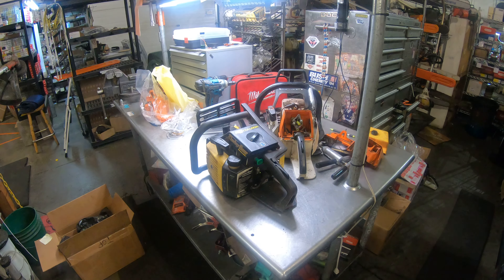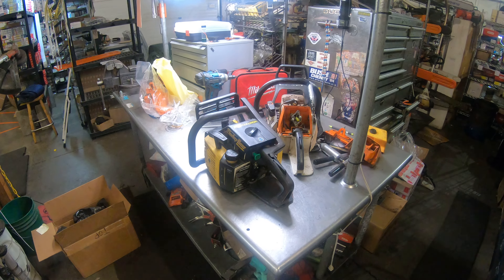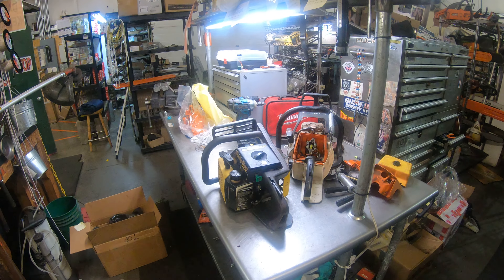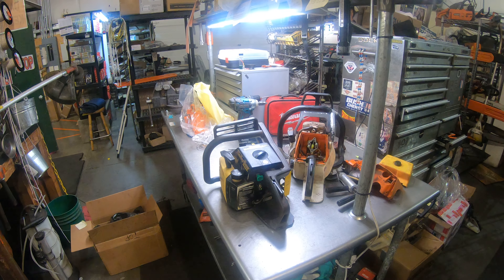Let me fire it up and let you listen to it. These are a great saw, by the way. They're just tough and durable. It's one of those that I call a bulletproof saw. You just can't hardly destroy it, and they're very powerful.